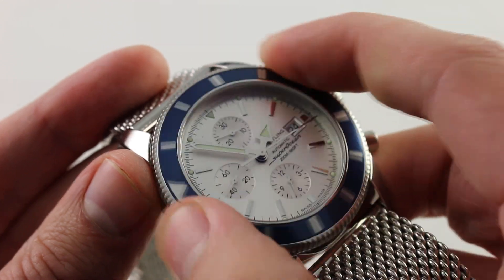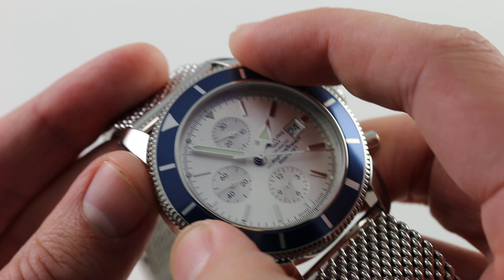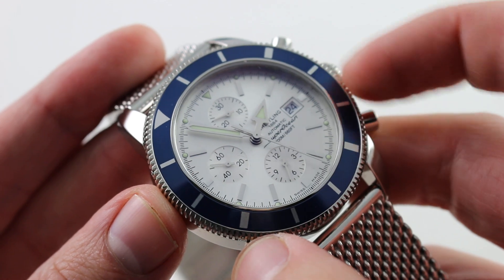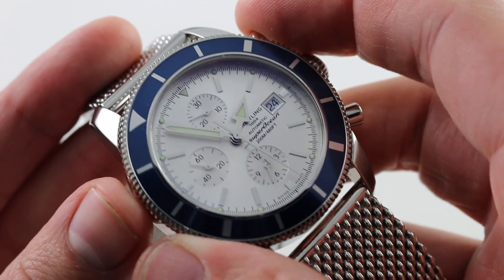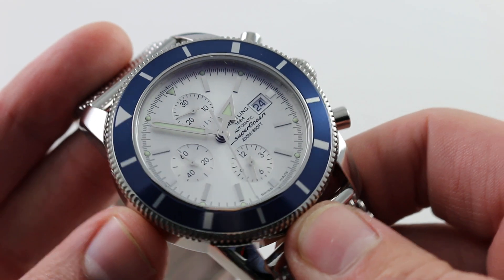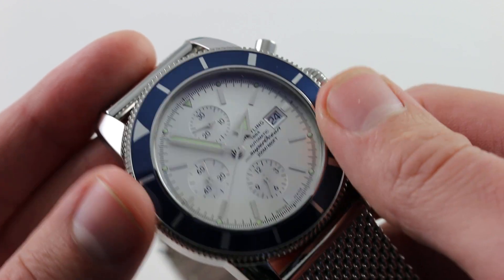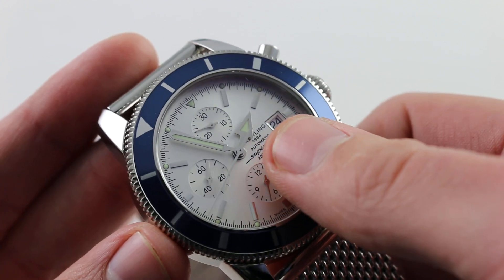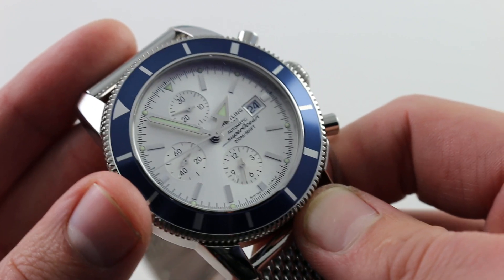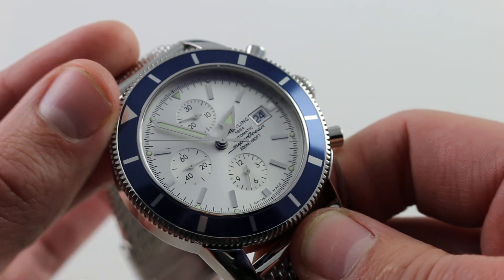The bezel itself is unidirectional rotating but not luminescent. You align the index with the minutes hand and you can then time two events concurrently — one, 0 to 60 minutes around the bezel, and a second using the chronograph itself, which is a three-register layout. You can see the familiar triple register layout of the Valjoux 7750-based movement. The watch is easy to read and fully luminescent with its vintage inspired broad arrow hour hand and baton style minute hand, though it's simply not a diver with a luminescent pearl in the bezel.